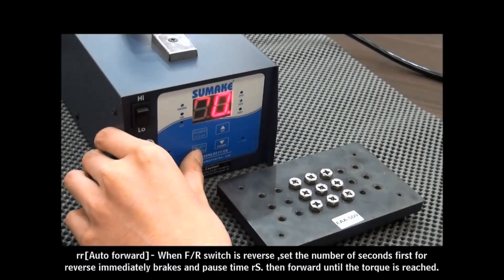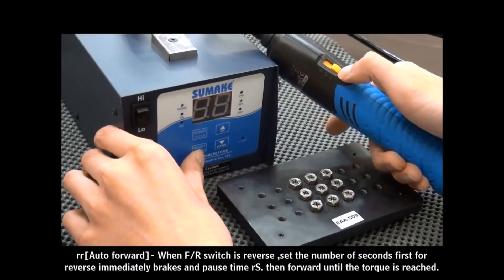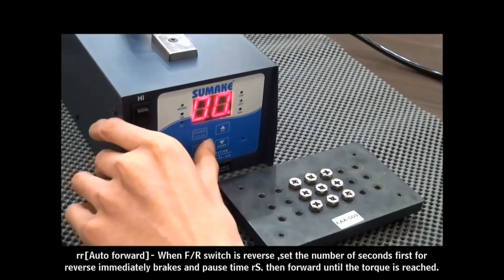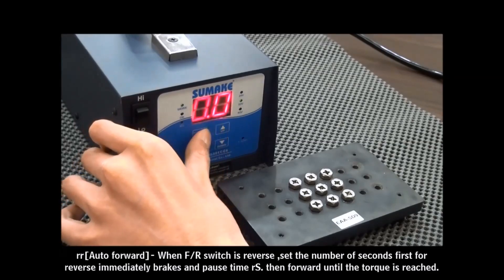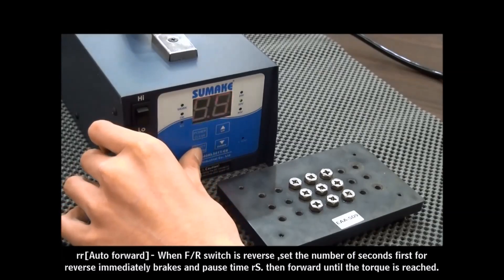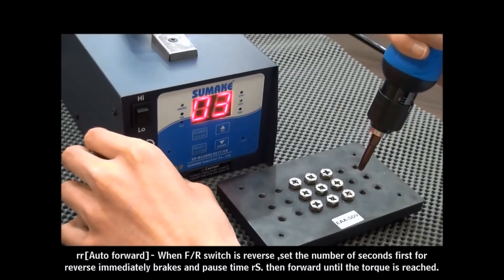Press the Select button to enter the next mode: RR mode — Auto-Forward. First, you have to switch the screwdriver to reverse action and set the time value. We now set the time value at 0.5 seconds, so the screwdriver will reverse first for 0.5 seconds and then automatically forward.